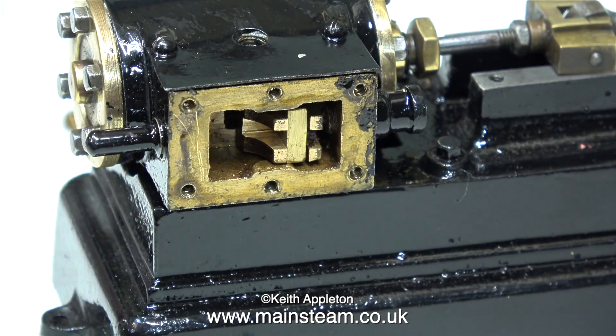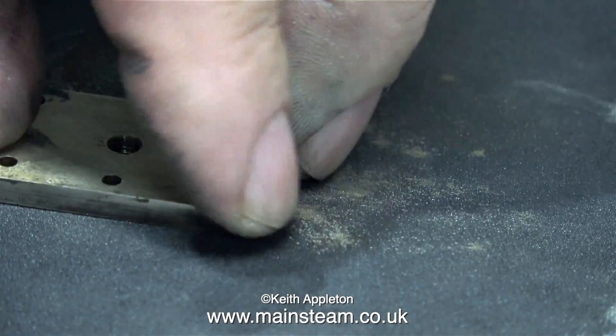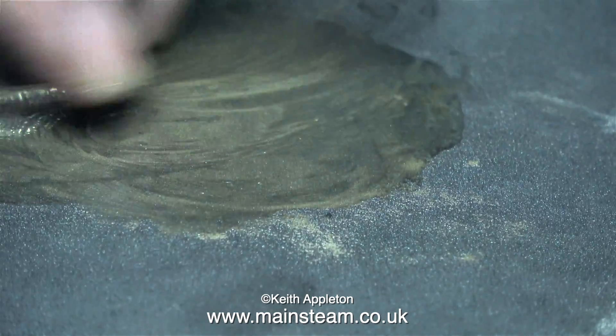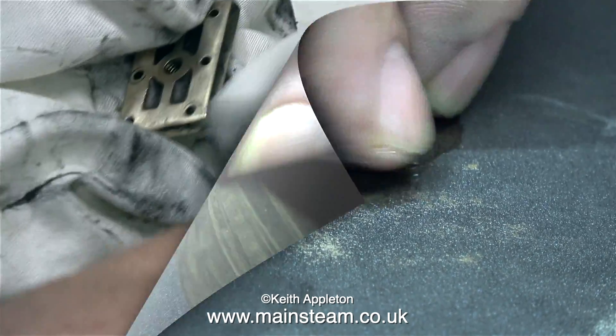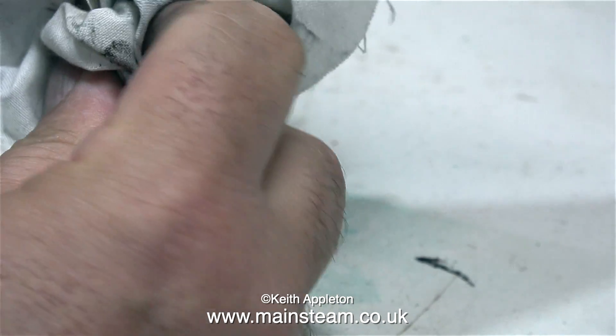Here's the steam chest cover and it needs a really good clean. Also, the casting isn't very good so I'm going to square it up at the same time. I used a combination of wet and dry sandpaper with some oil on it, the polishing spindle, and a cloth. After a while it wasn't perfect, but it was a lot better than it was before I started.